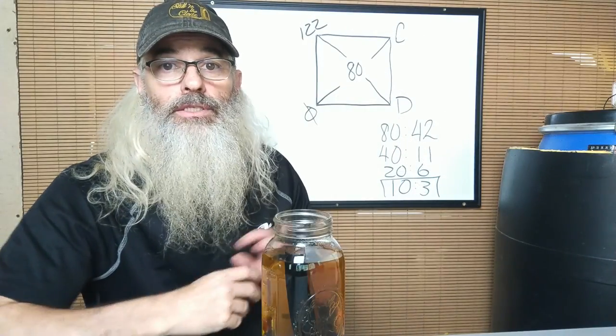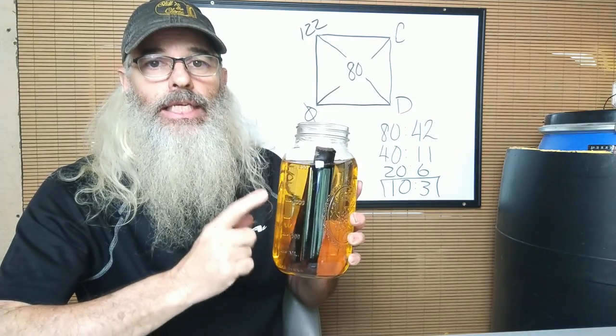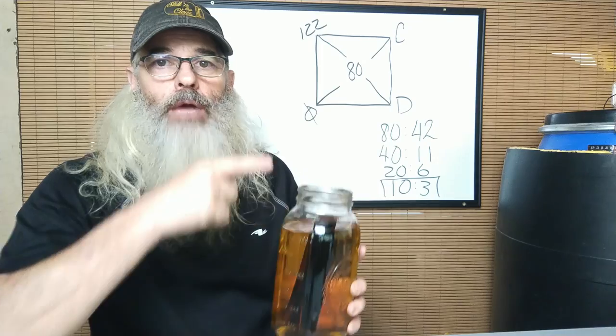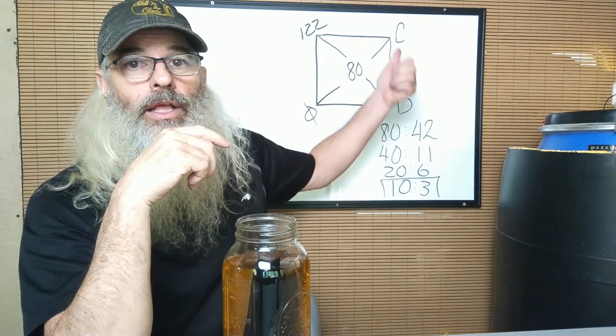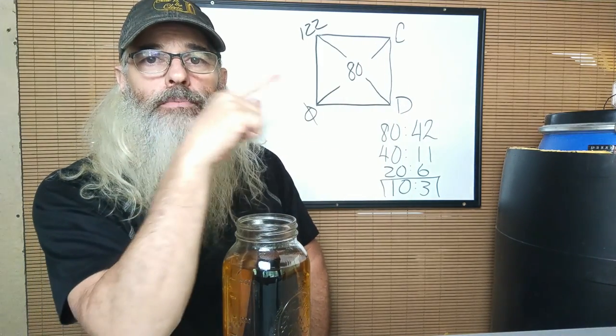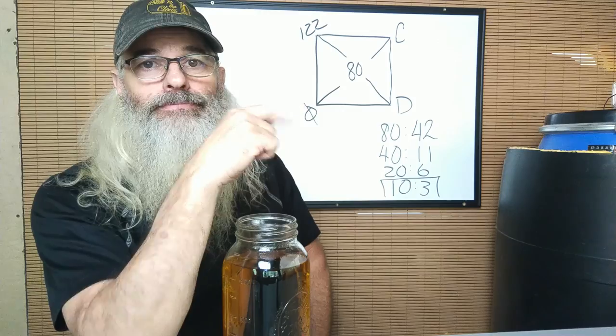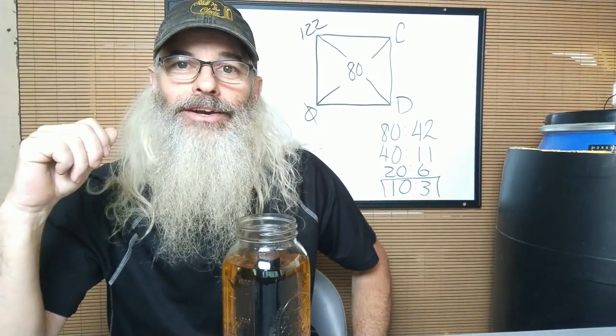As promised, if you want to check out the video about how I made this Easy All Grain beginner recipe, I'm going to put that video right here. If you want to check out the box method for how to proof things down super easy, I'm going to put that video right here. I'll even put a video right here that YouTube thinks you'll like. Talk to y'all later.